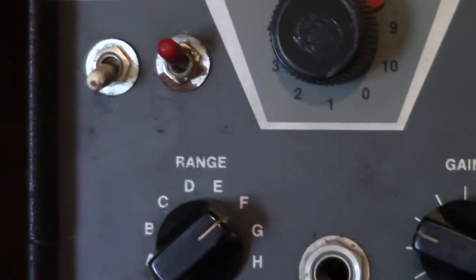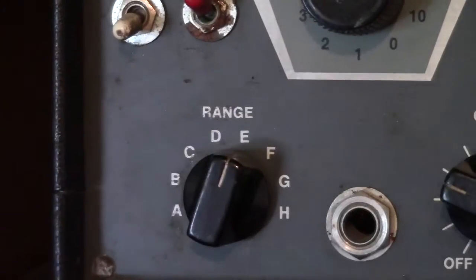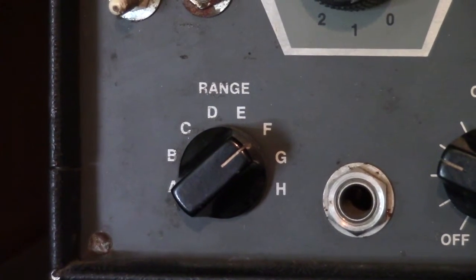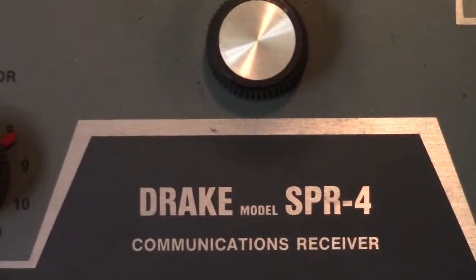There's also a range control right there. If I go someplace out of the proper range, I'm either not going to receive anything on the frequency of interest, or I'm going to get something that's completely away from where I want to be.